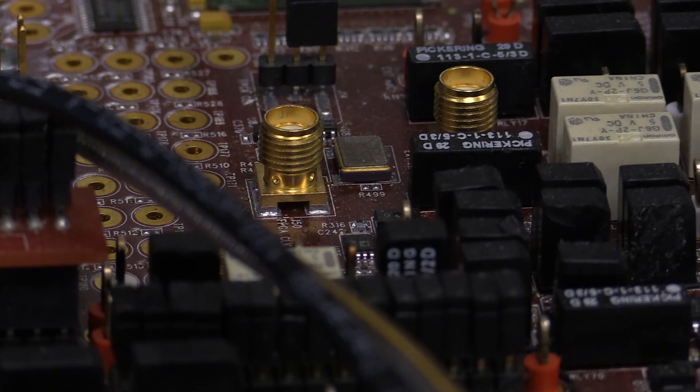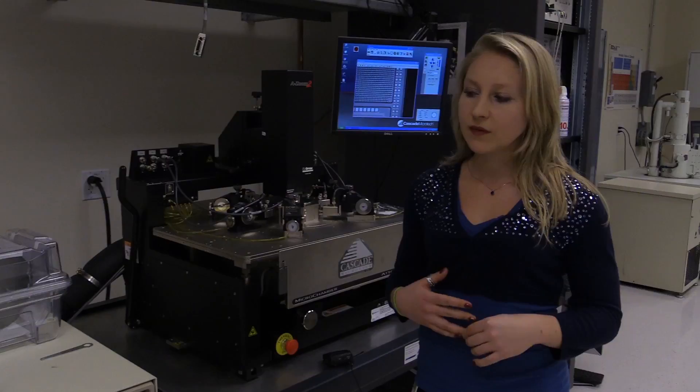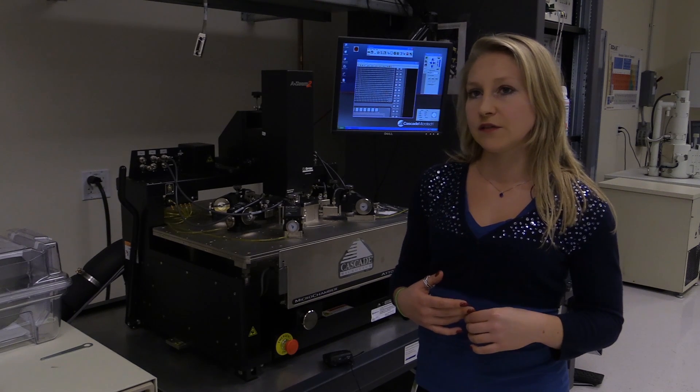I also do a lot of sensor work, improving our humidity sensor and our optical sensors, and I'm also involved in failure analysis.